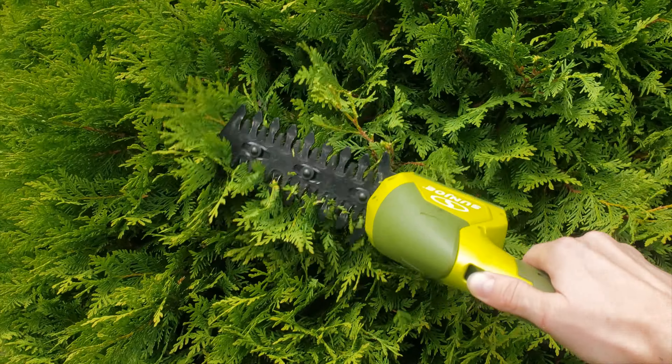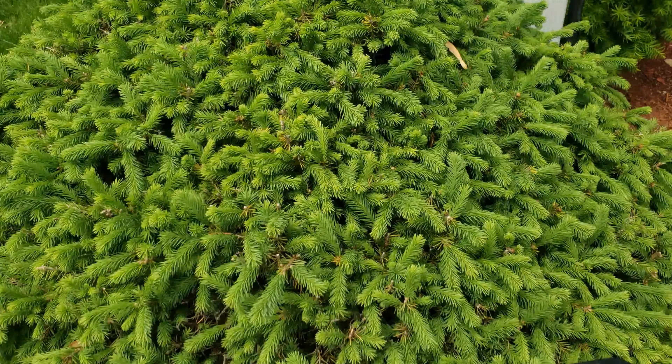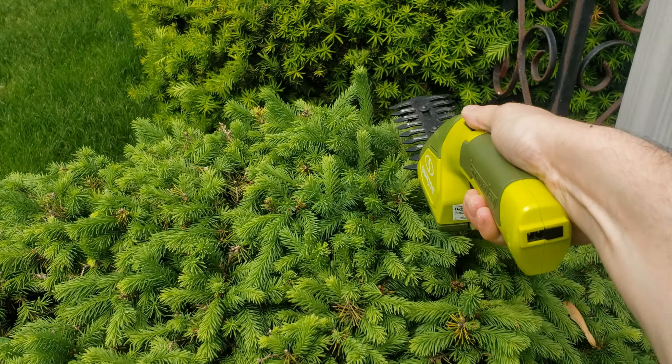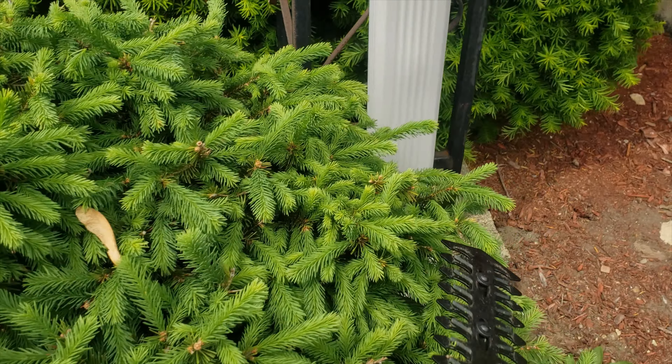I've never really used the grass trimmer — we're going to go ahead and try it just for fun — but I'll use my weed whacker to trim grass so I don't have much of a point for that. The hedge trimmer, as you can see, I have used and it works great on all types of bushes. Let's go ahead and give it a try.